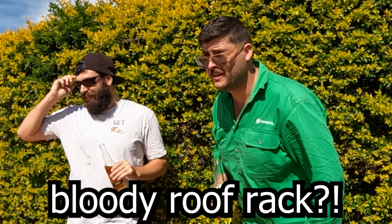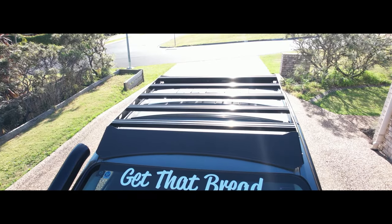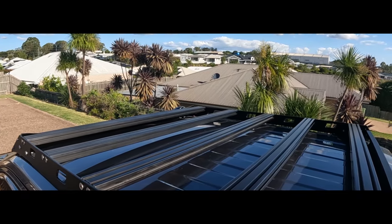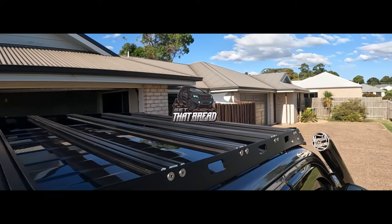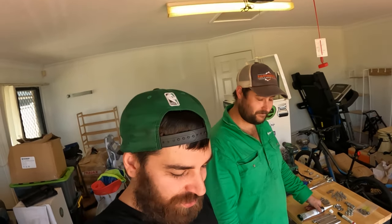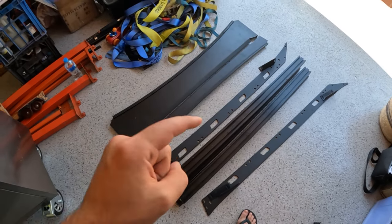Is that a Meredith Metalworks bloody roof rack? Welcome back to another episode of Get That Bread. It's a super exciting episode because I'm working with Woody again, and we literally have a brand new product from Meredith Metalworks — their brand new roof rack going on.